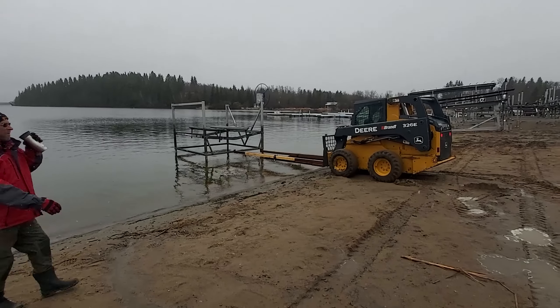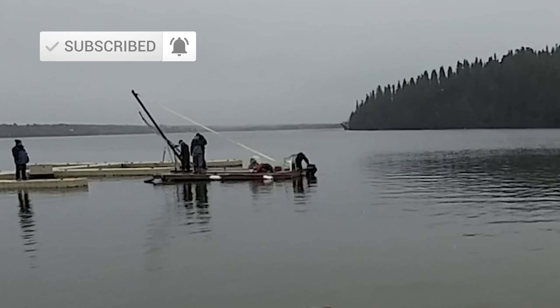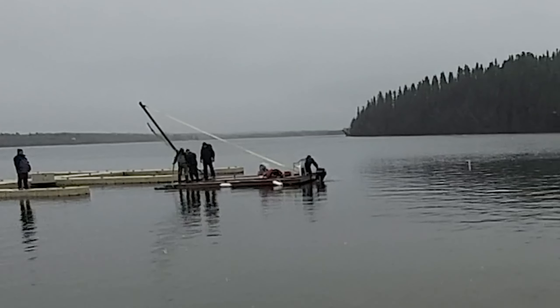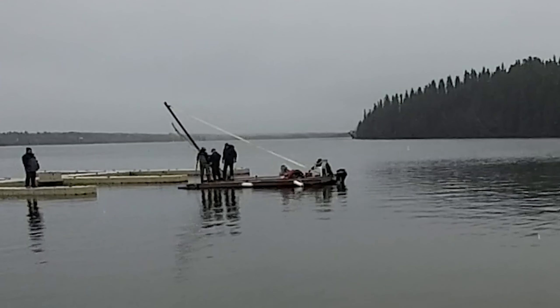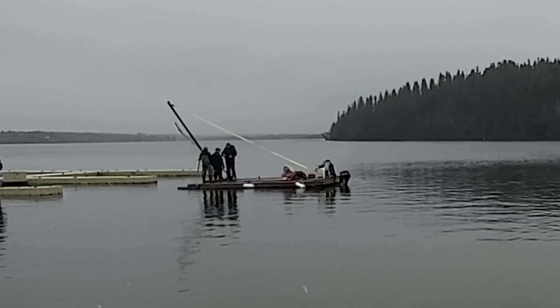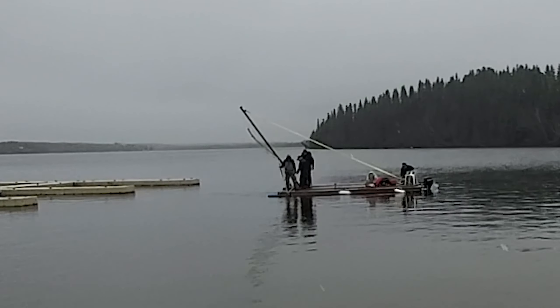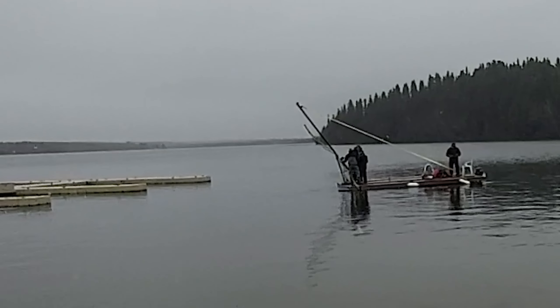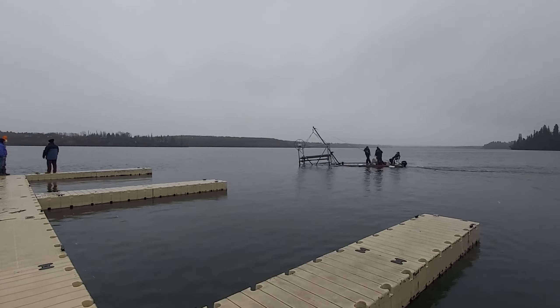That frees it up for this fancy crane that's been rigged up to pick it up and float it out to wherever it needs to go. The crane is really just a floating barge — a deck built out of wood with pontoons underneath it, barrels full of air to float. It's got a small 20 horsepower outboard motor running off a jerry can. There's a boom made out of a piece of piping or tubing with an electric winch added to it, allowing us to lower the hook down, strap some straps onto the edge of the boat lift, and float it out to wherever you need to put it in place.